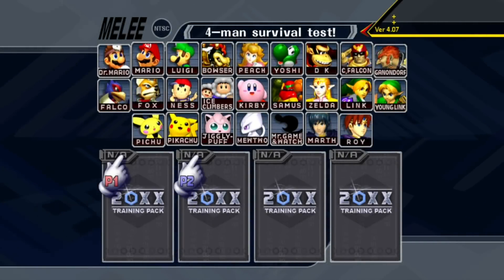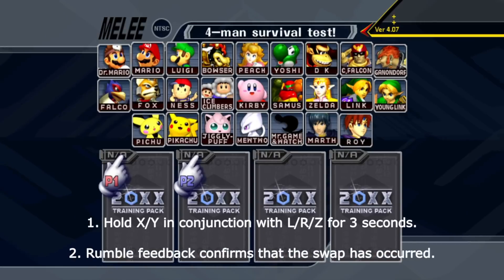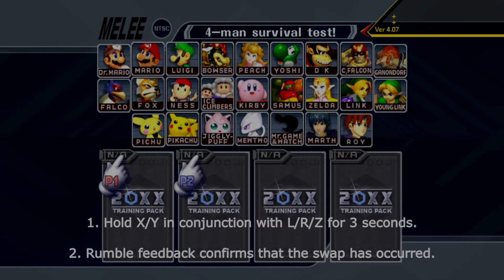That brings me to what I believe needs to happen. In my opinion, the Melee community should implement the ability to remap these buttons at the character select screen through a standardized memory card mod. The way this would work is you would hold X or Y in conjunction with L, R, or Z for three seconds. Your controller would then be sent rumble feedback to let you know that the swap has occurred, and the swap would last until your controller is unplugged.